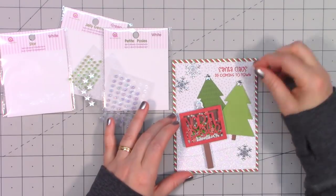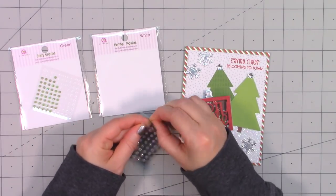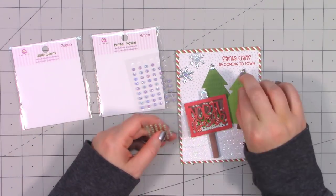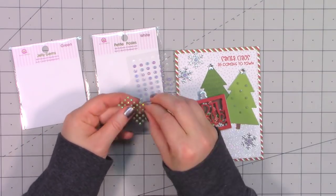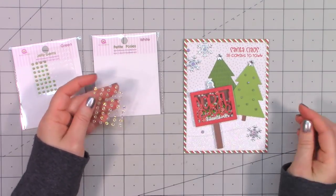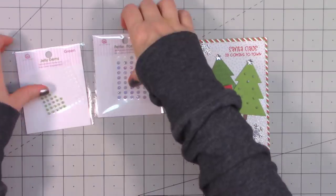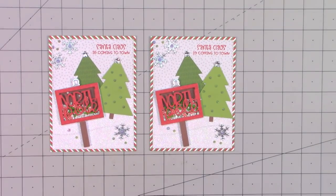Pulling out some bling, I have a nice assortment — a few stars, some petite posies, and also some jelly gems. I put little petite posies in the center of those snowflakes and decided the front tree needed some lights, so I used some green jelly gems randomly on the tree, then sprinkled just a few more jelly gems around the card. I love how this one turned out — such a pretty scene with some glittery snow — and I did make two.